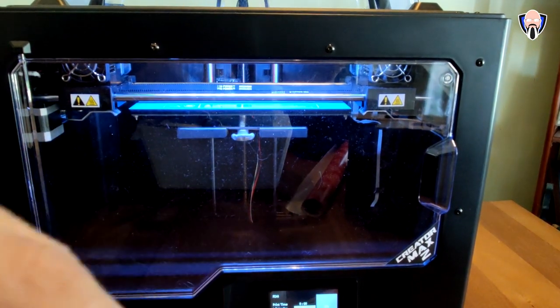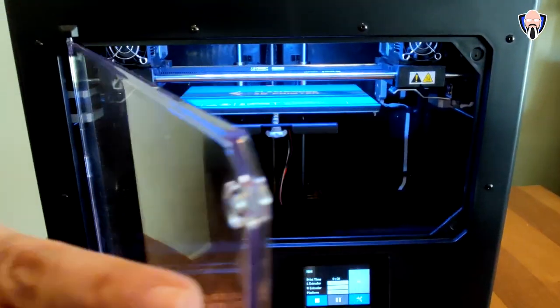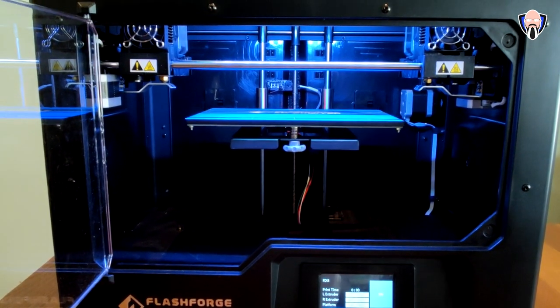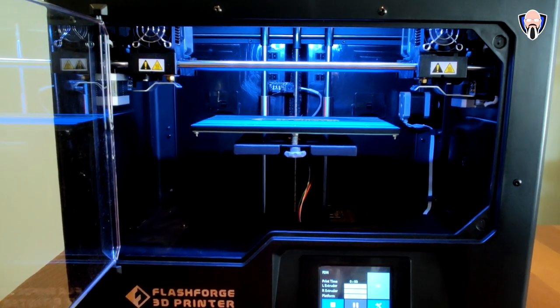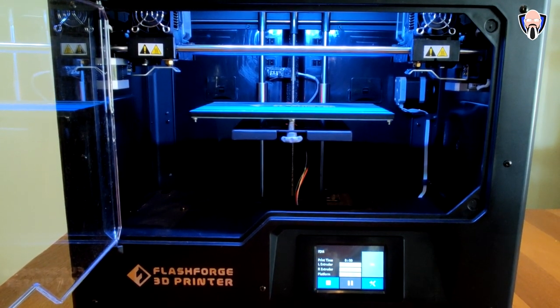If you're a fan of 3D printing, make sure you hit like and subscribe so you're always notified when we have new videos. As mentioned, this system features a dual extruder system to maximize productivity, which means we can do mirror printing, duplicate printing, as well as soluble printing modes — enabling much more intricate and complex designs.